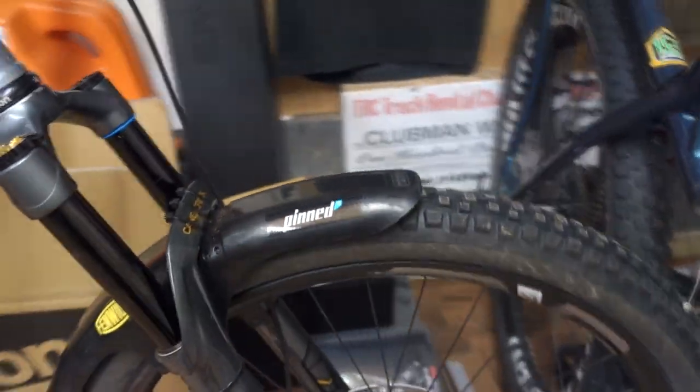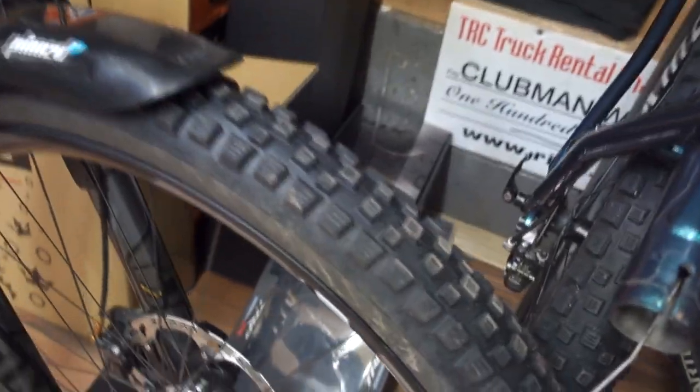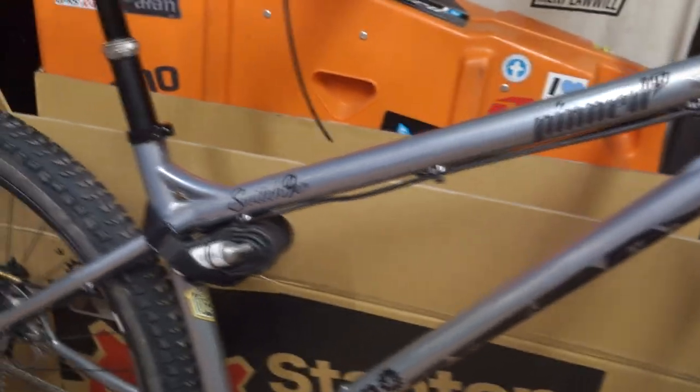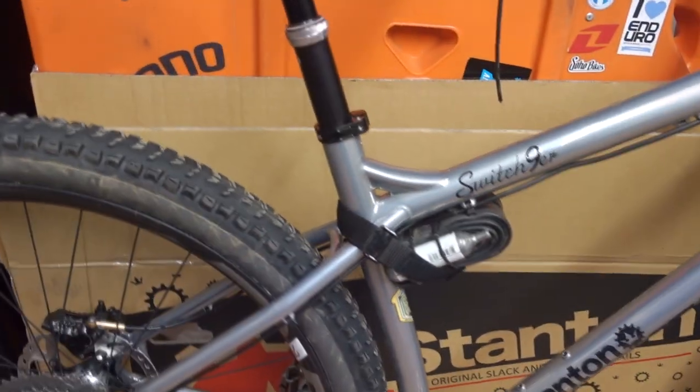Going back down on the back, we've got the Vittoria Morse — so this is like their semi-slick. I'll show you the tread on these tyres. So that's like a semi-slick for Bike Park Wales — it's all stone. Obviously I wouldn't normally be using that at this time of year. And then heading back over to the front — this is their sort of all-rounder, the Martello. 2.35 I think they are. The back looks loads bigger for some weird reason. Great tyre.